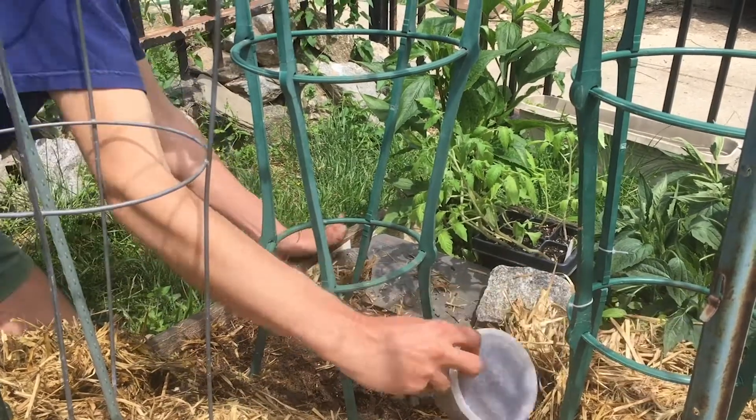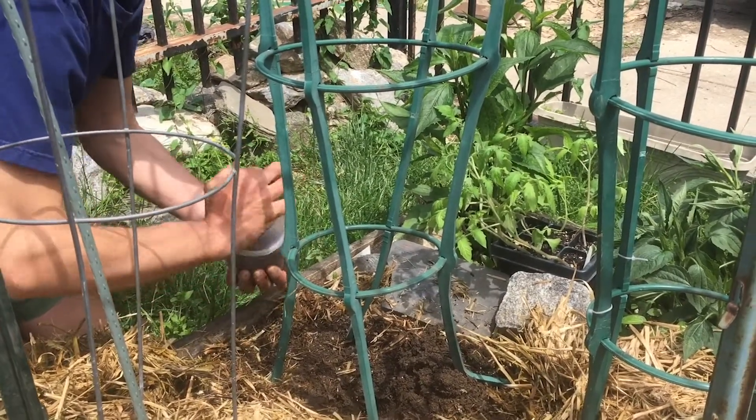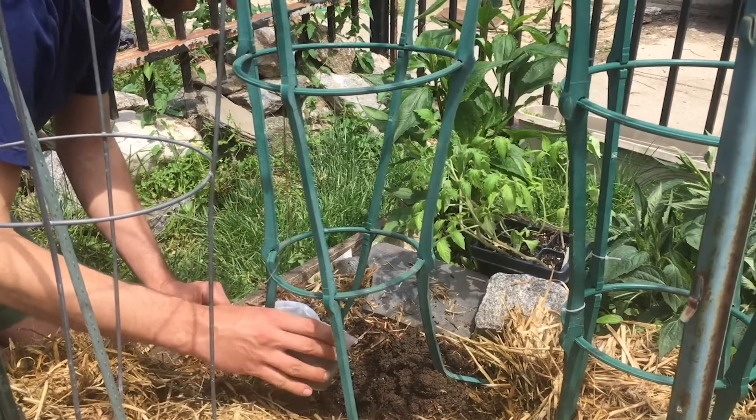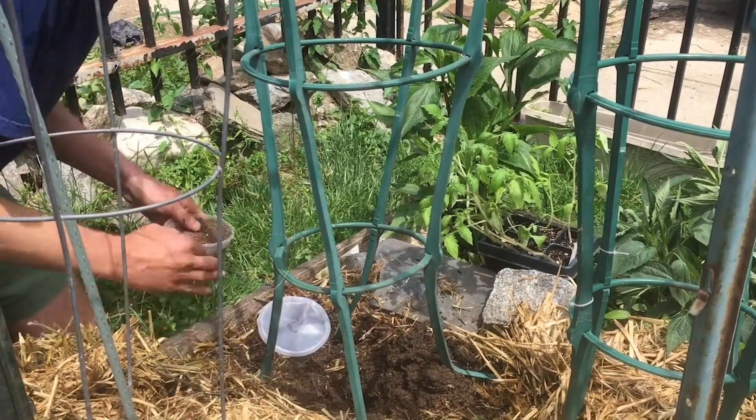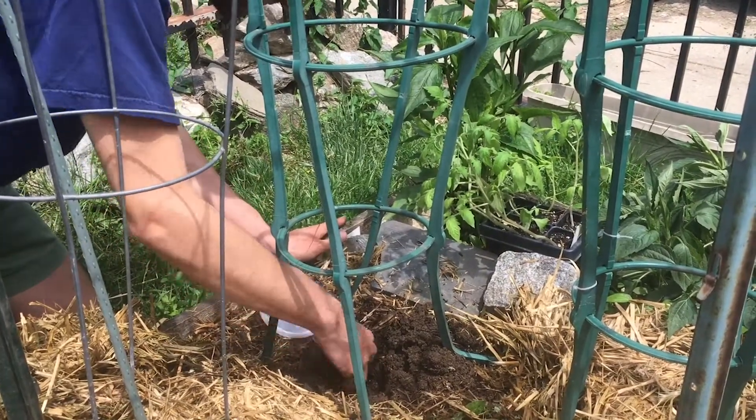And take a little fertilizer, a little Tomato Tone fertilizer here, with some calcium for a good fruit growth. And then just sort of mix that into the soil.